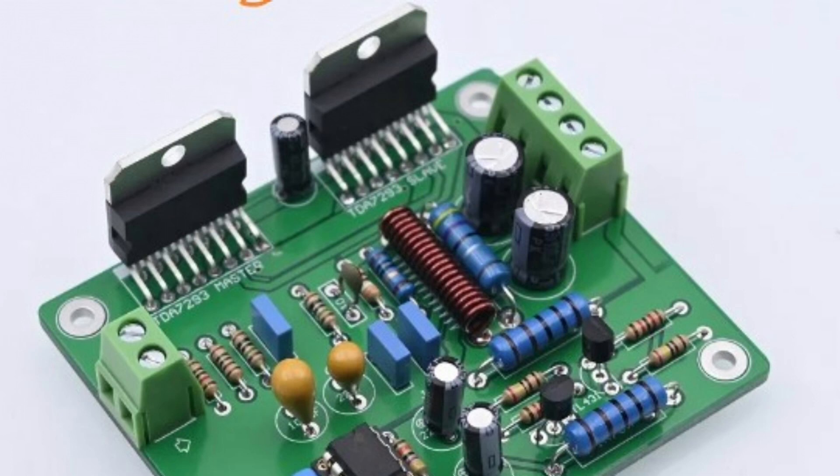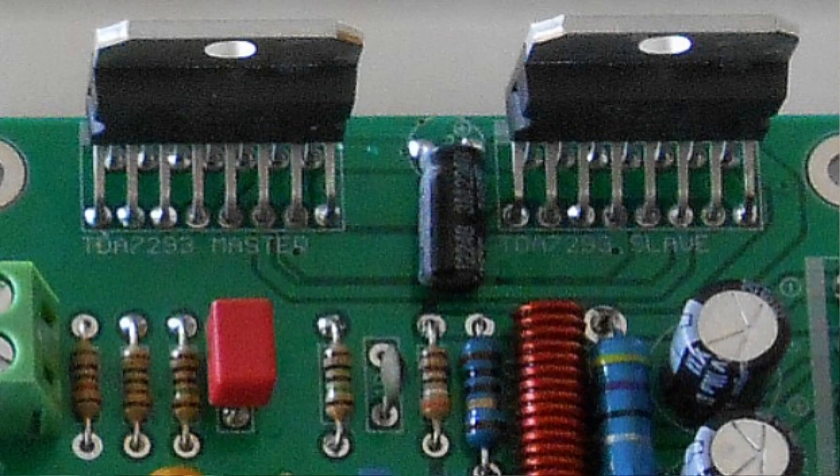As supplied, that capacitor sticks up vertically and is almost touching the heat sink, which is bad — you do not want a capacitor so close to the heat sink. Since you're going to change it anyway, lay it down on the board facing away from the heat sink, which will prolong its life. Also, purchase a high-temperature 105°C rated capacitor.